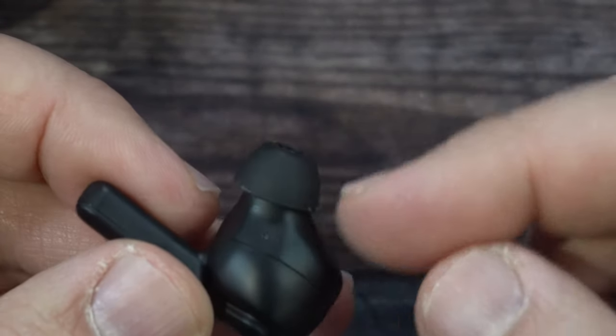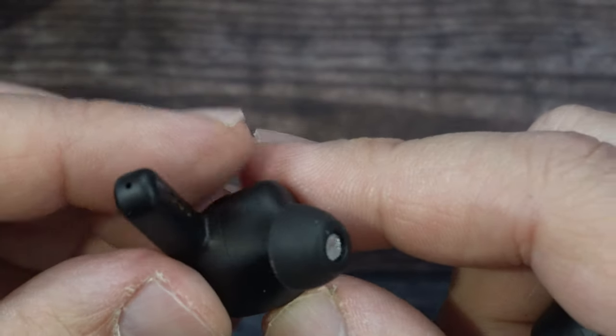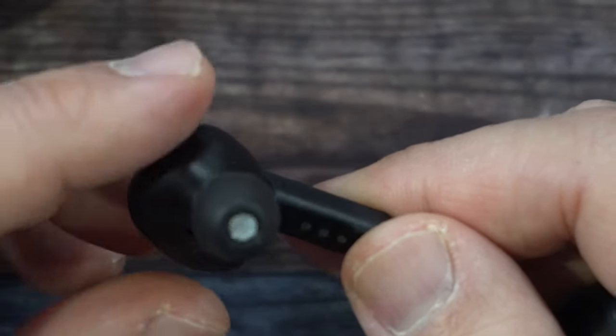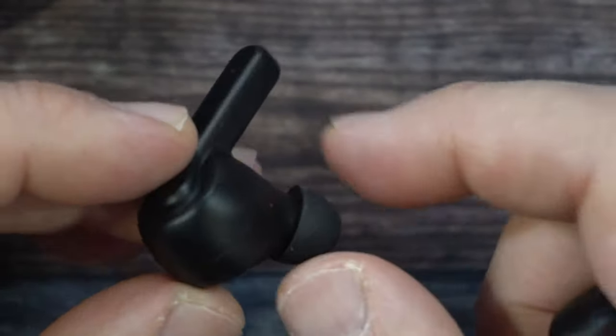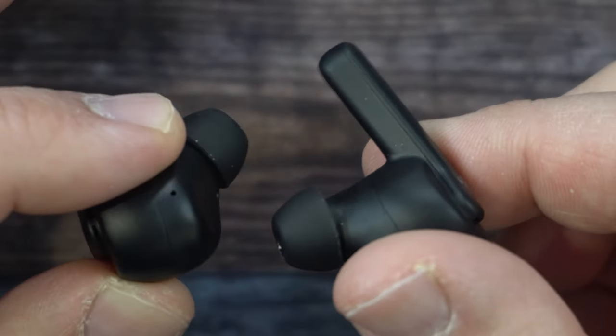The silicone tips that are pre-installed are the medium ones. We have one microphone right here, and there should be one more somewhere over here — there is one more microphone on here, probably right here. So you have two microphones on each earbud — in total you have four mics.